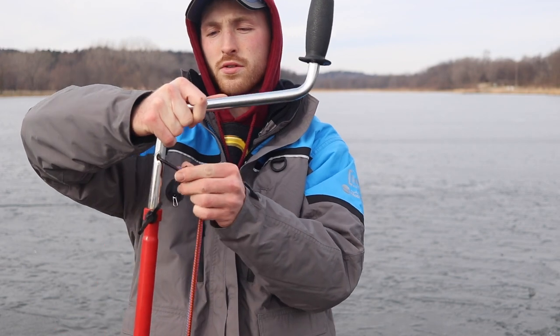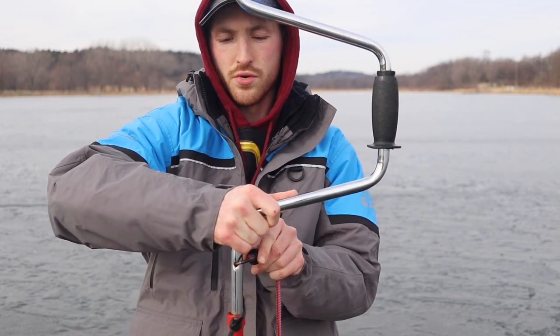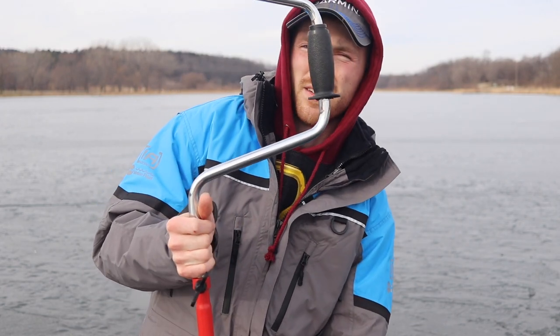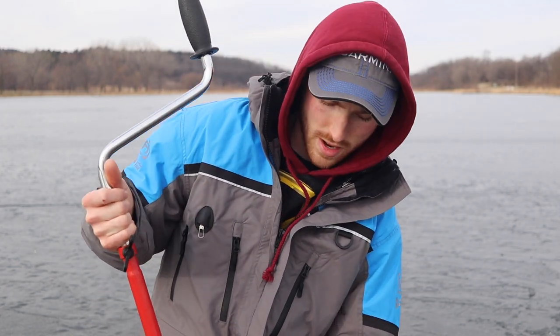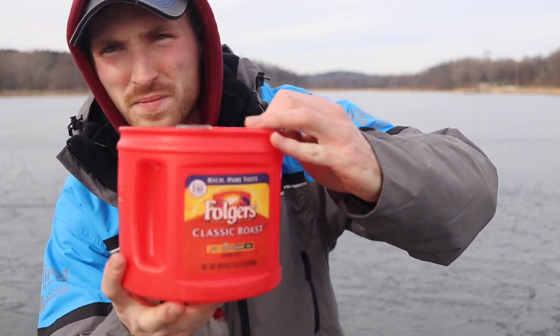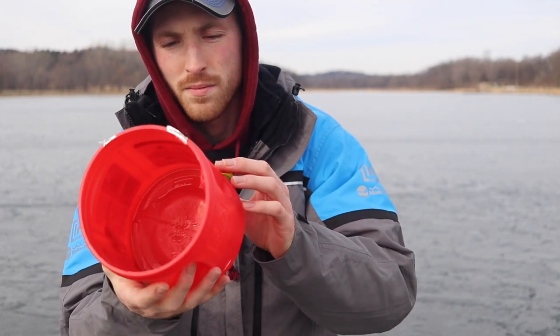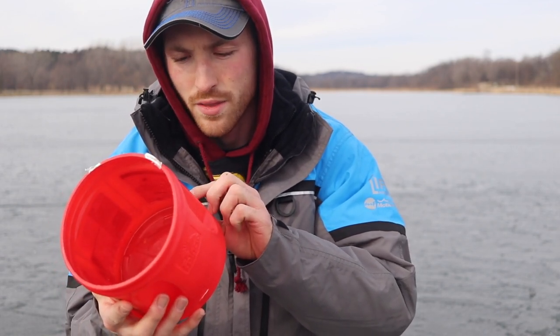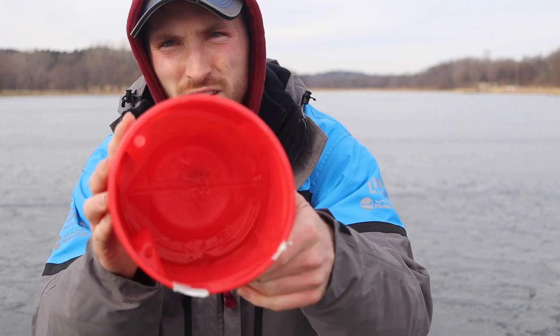So this one goes out to my dad on this one here. I cannot take credit for this. So we just have a Folgers coffee can — maybe you don't have Folgers where you're from, but I'm sure you have coffee where you're from. This is a net weight 30 and a half ounce container.